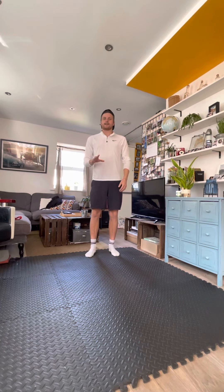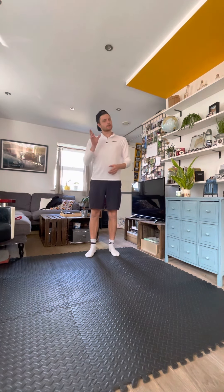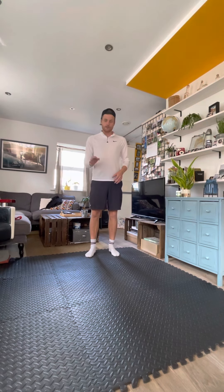Five minute daily workout challenge. You're going to work for 40 seconds and rest for 20 seconds with a little stretch or movement. There's five minutes, five different exercises.